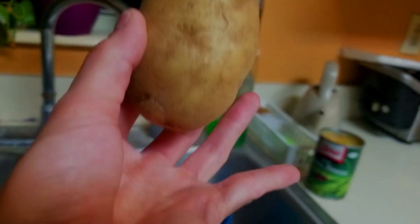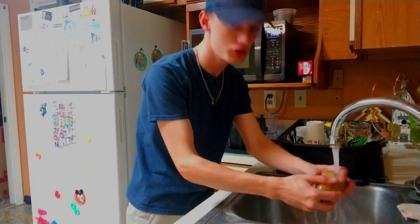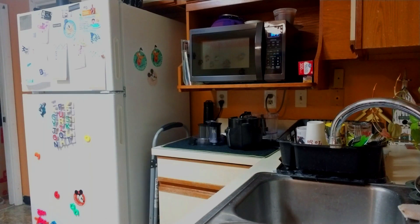Kitchen Basics 101 — we want to wash this and your hands, because who knows where your hands and this potato have been. Wash it! Wash it good! I'm such a dork — help me! Wash it good!